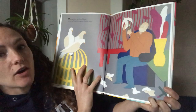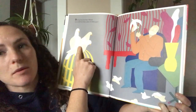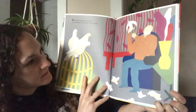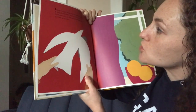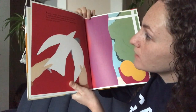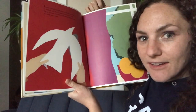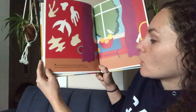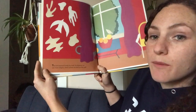One day the artist Henri Matisse cut a small bird from a piece of white paper. It was a simple shape, but he liked the way it looked and didn't want to throw it out. So he pinned it on the wall of his apartment to cover up a stain. The bird seemed lonely by itself, so Matisse cut out more shapes which joined the bird on the wall.